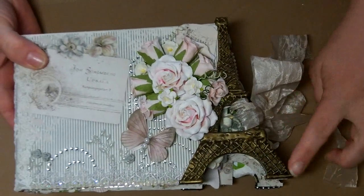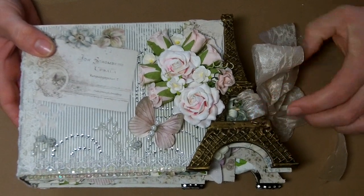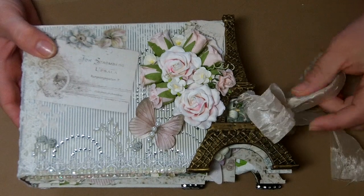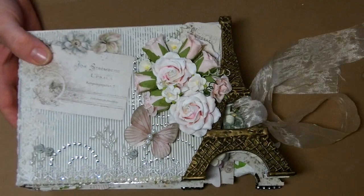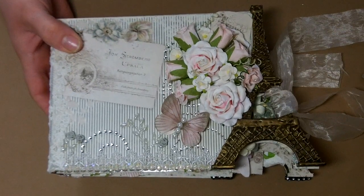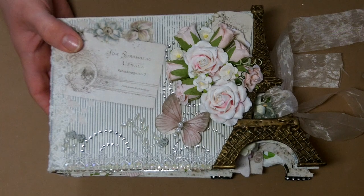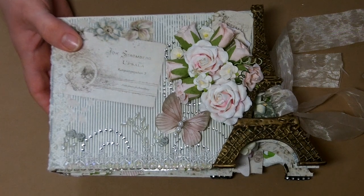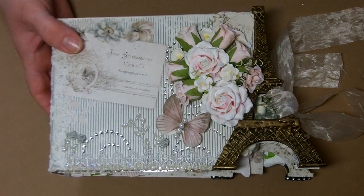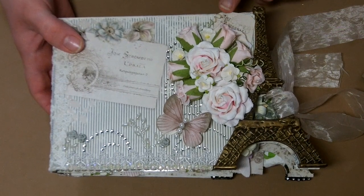On the tower itself I used the same technique I used on the tree for the Christmas album — there's a video on my channel showing that technique. It's basically just paint the tower, do some hot glue for texture, then paint over the hot glue, and then add this lovely spray of flowers. I also fussy cut out this little tag from the paper collection.